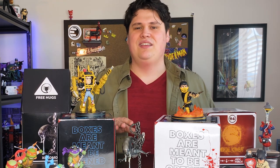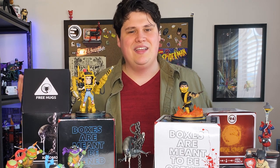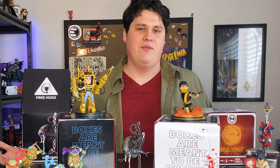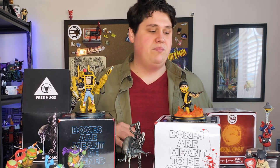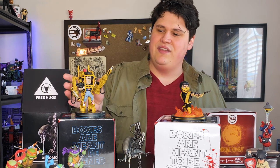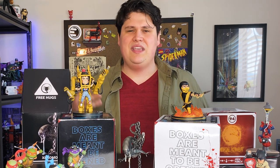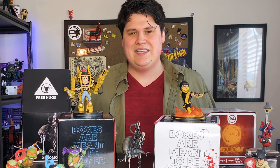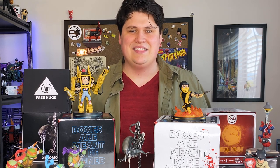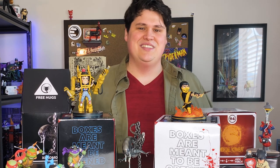If you haven't checked out the QMX Q Fig line yet, now is the perfect time. They are celebrating QCon, where they're gonna be doing different reveals, so we have a ton of in-stock and pre-order items — the Q Fig figures, the Q Fig Elite figures, and even the Q Fig Max Elite, which are even bigger and have even more details. I'm really excited for Mickey and Aang from The Last Airbender, so go to the website, check out the QMX Q Fig line, and start your collection today.